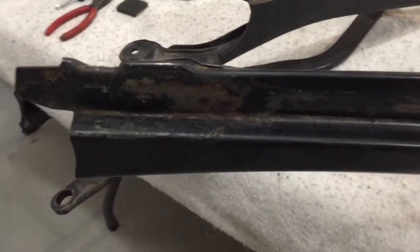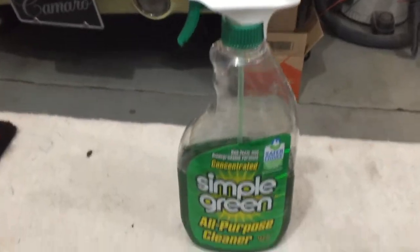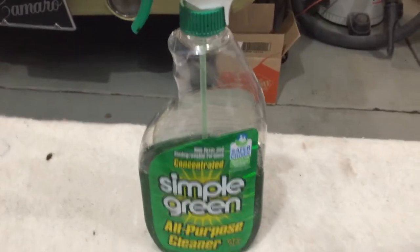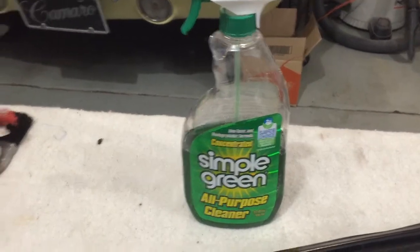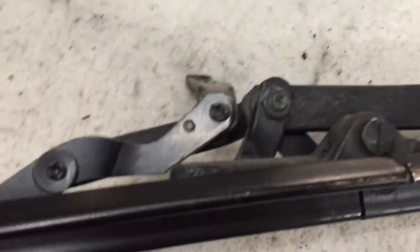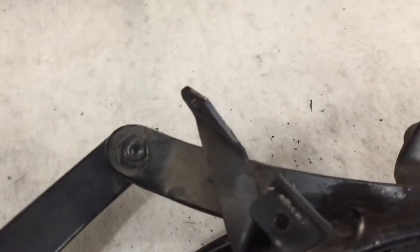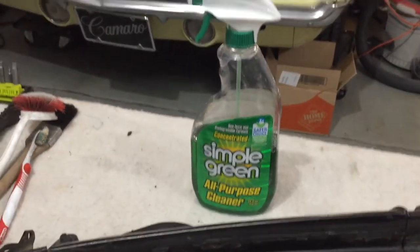There's some spots where the paint peeled off when I was removing the top. So I'm going to use my favorite cleaner, Simple Green. I typically use this full strength when I'm working on engines or all greasy parts. In these areas it's not real grease-heavy buildup, so I'm going to go 50-50 — half water, half Simple Green concentrate. And then I'll spray all this down and let it soak in really good.